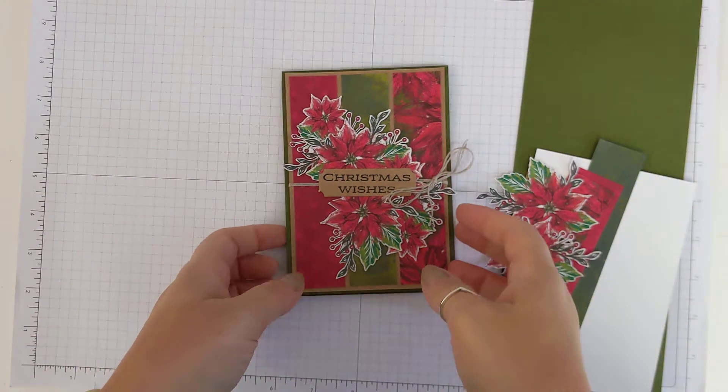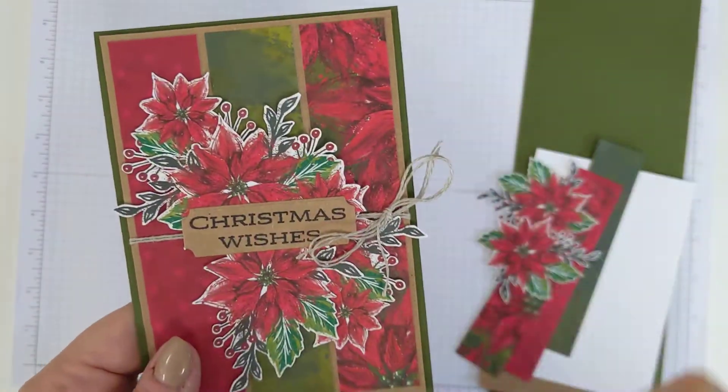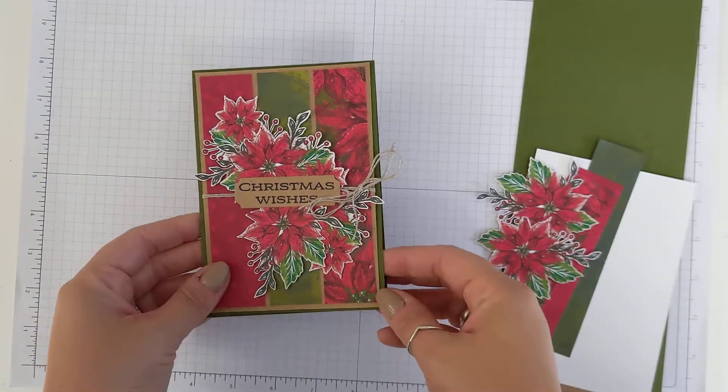So for card number three, this is very much a typical style card for me. I love this sort of card design. I love how you can use the DSP together, and it's just a really nice way of using not a lot of DSP on your cards.